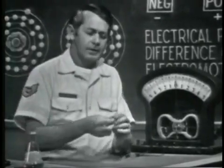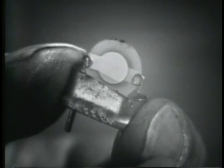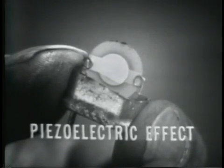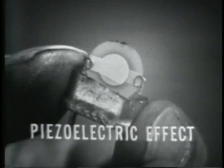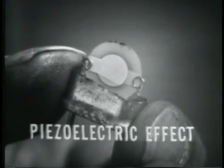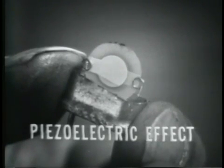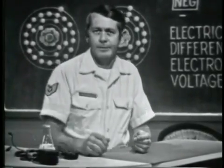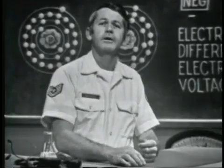Another amazing little device is this crystal. It employs still another principle to develop a voltage — the piezoelectric effect. Some crystalline materials possess the characteristic that if stress is placed on them, they produce a voltage. The reverse is also true: if a voltage is applied to the crystal, it will produce stress, meaning the crystal will vibrate or oscillate. Later in the course, we will apply a voltage and check for an output from the crystal. Some microphones and phonograph needles employ this technique to develop a voltage.